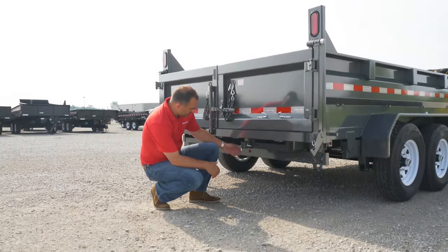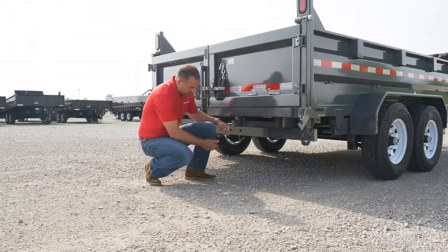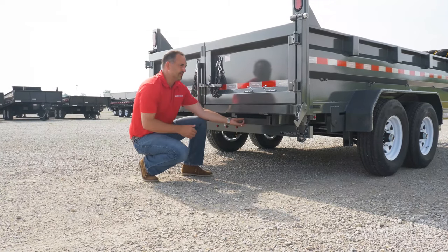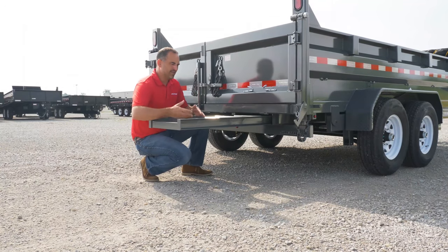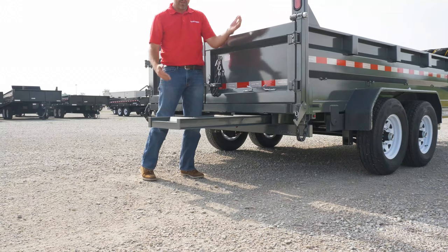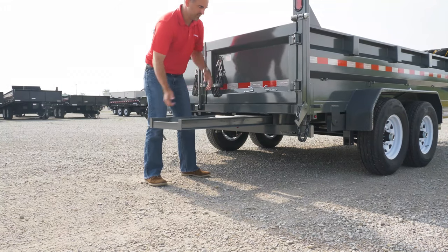The heavy-duty low-profile model also features ramps. We conveniently store our ramps underneath the bed for easy access, so you don't have to carry the ramps separately. You slide your ramps out and pin them right here, as opposed to being mounted on the side of the trailer — they're right here, so it's easy to use and operate.